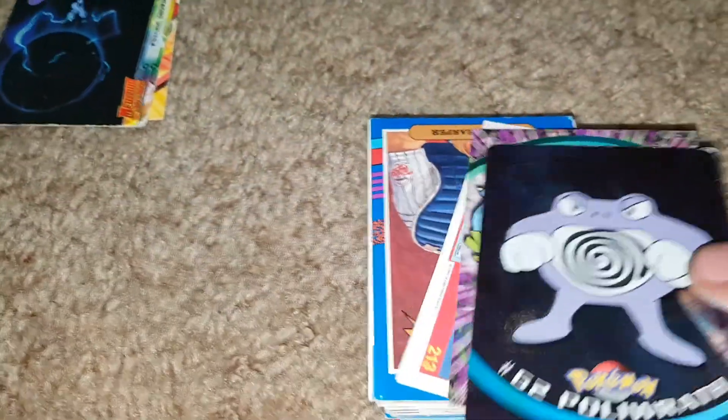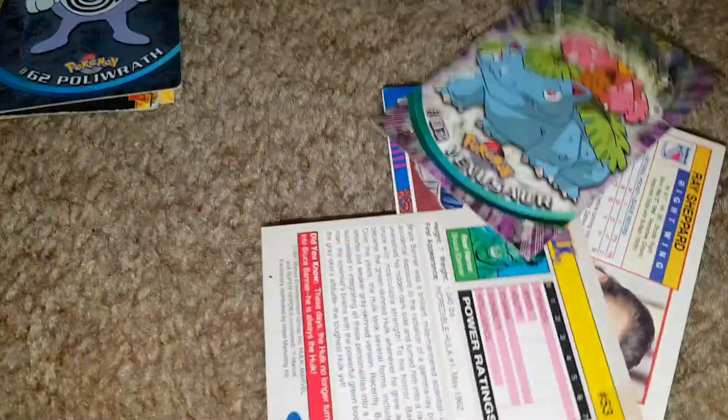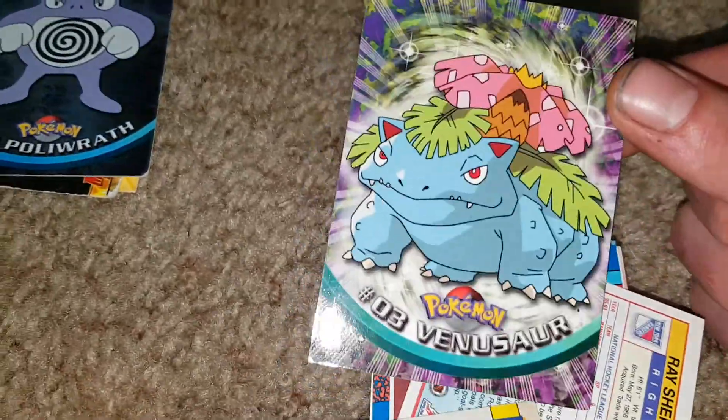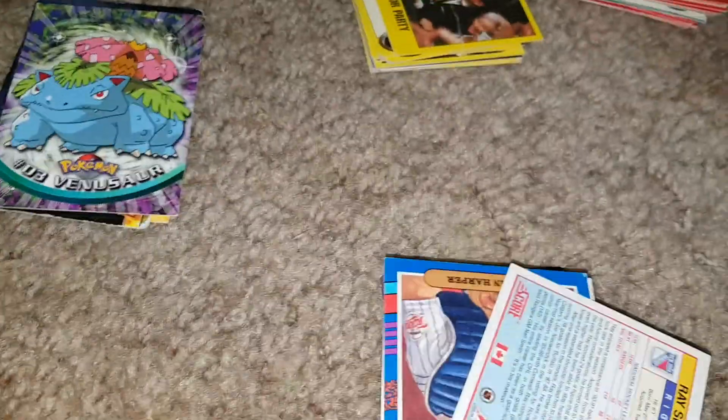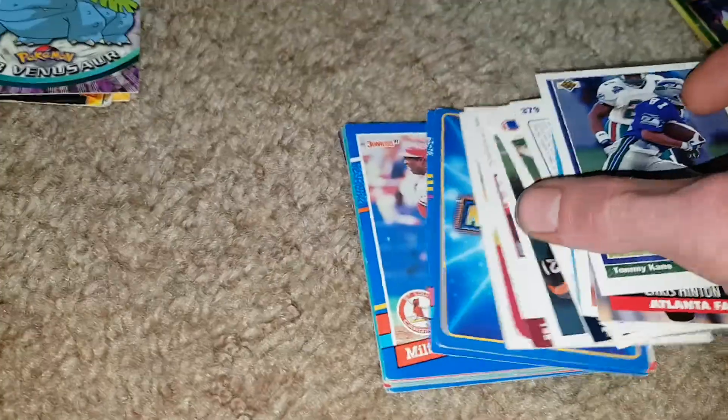We're going to find a whole bunch of these cards. Poliwrath foil edition, and then Venusaur — we had a foil Bulbasaur before and now we have the Venusaur. Then a Hulk card, another Marvel type card with Batman, and then another sports card — Pro Set.